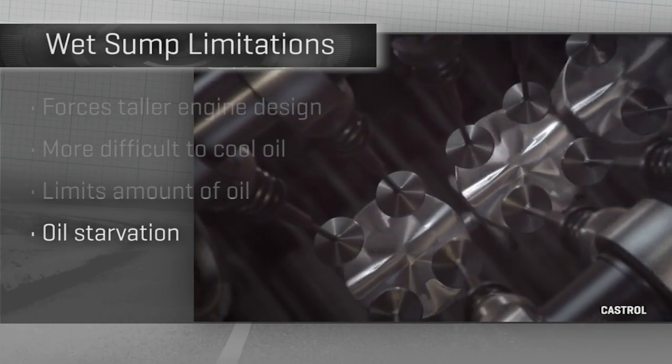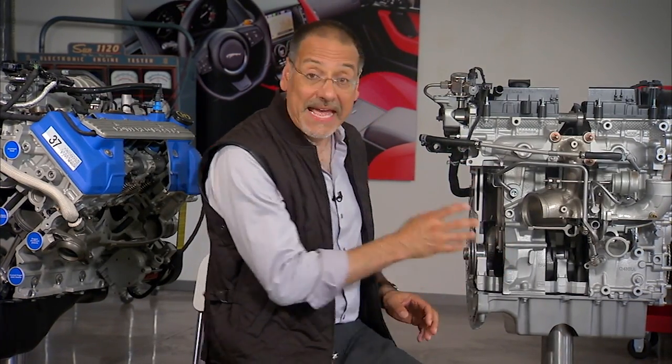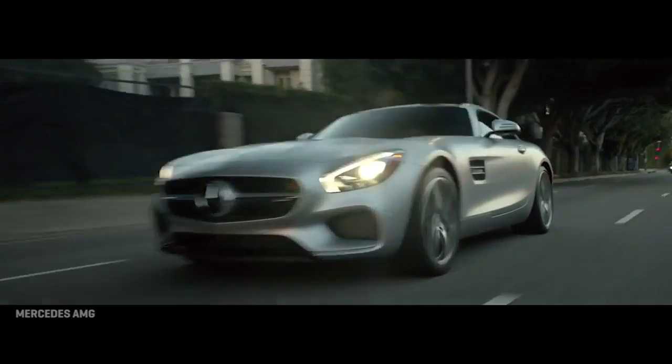Fourth, you get oil starvation in a design like this. The oil is just kind of down there by luck and by gravity. In hard cornering, sometimes it moves to one side, and the pickup where the oil is sucked up goes dry once in a while. When that happens, the bearings go dry — not good on a high performance engine.